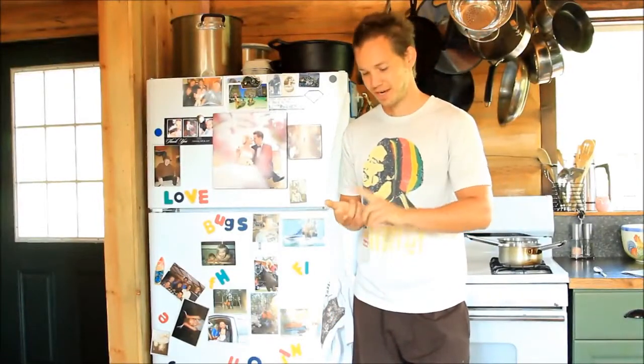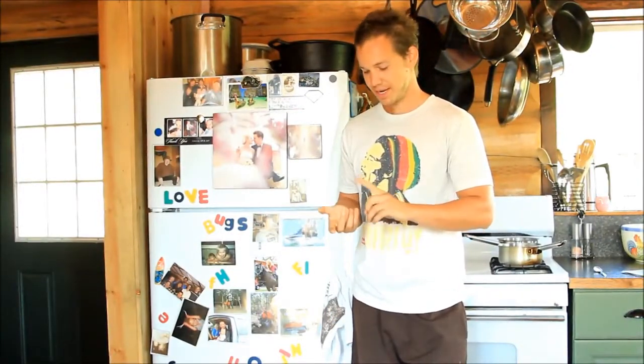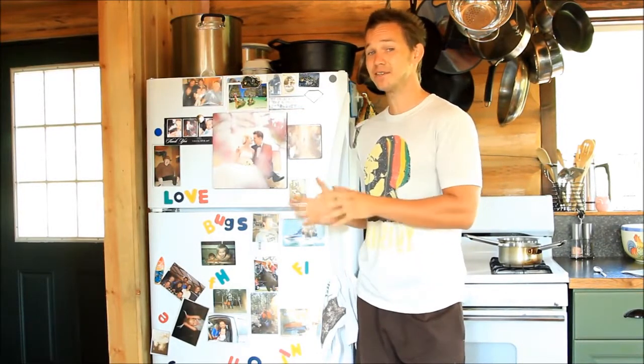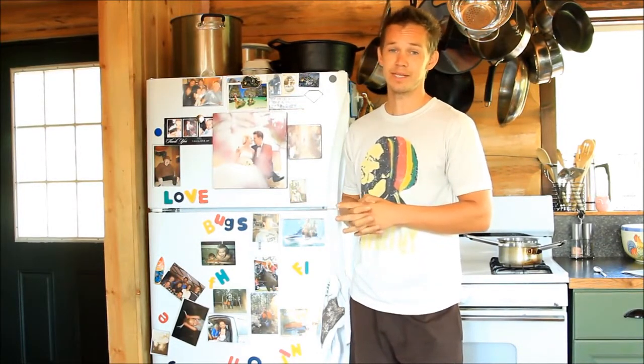So you're looking at getting into kegging, you've got the approval from your wife, and you're looking at maybe a Craigslist score or buying something new, but you haven't considered the fact that you've got to buy a fridge, and sometimes that can be a deal breaker.